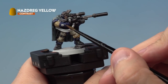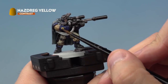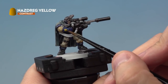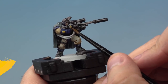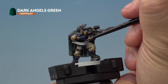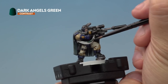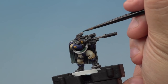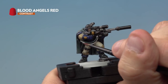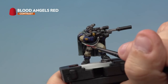Next up, we're painting Nazdreg Yellow onto the golden details — check out the skull motifs on the armour and the gun, and if you can see the Aquila or chest eagle, pick that out too. Then we're painting Dark Angels Green onto the top of the wires coming out of the gun and onto the lenses of the goggles. The last contrast paint is Blood Angels Red, placed onto the other wire coming out of the gun and the lenses on the scope of the sniper rifle.